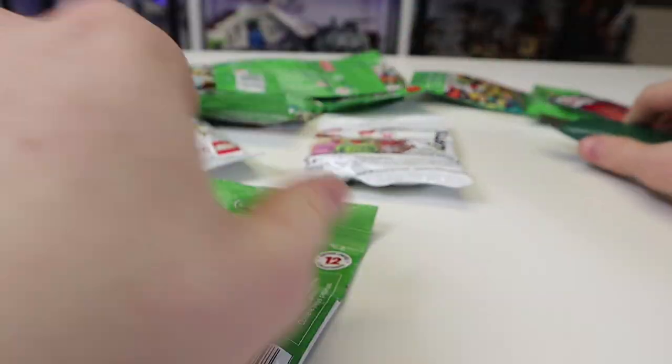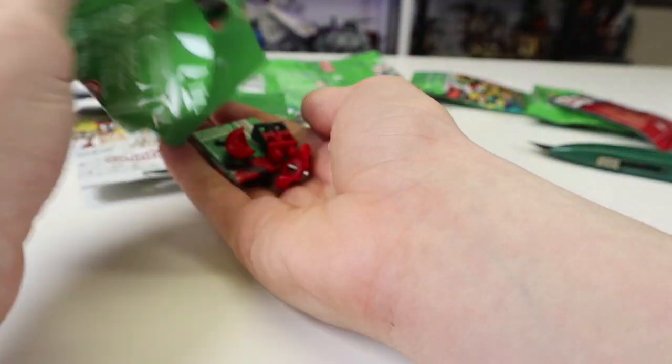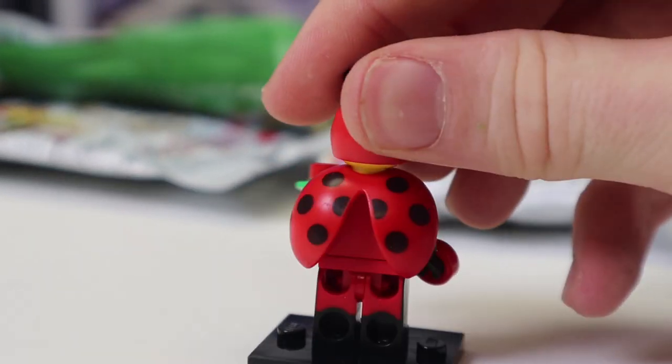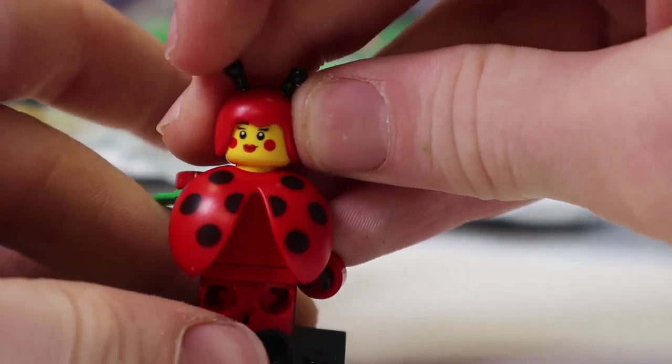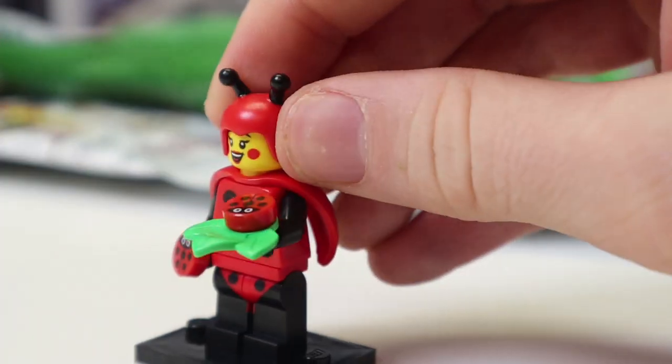I've decided we're doing whatever this one is, and we're going to open it up. Oh — it's the Ladybug Girl! That's actually a solid pick. She comes with two little butterflies. I love the little shell piece on her back — so great. You also get a double face print. Very solid minifigure, nothing crazy, just kind of adorable.